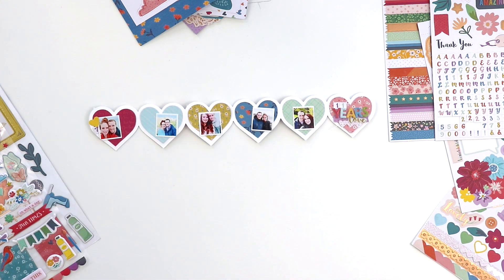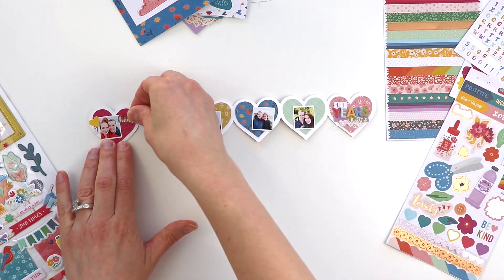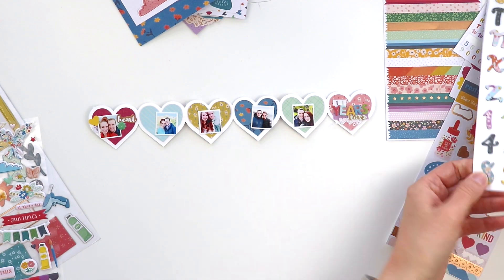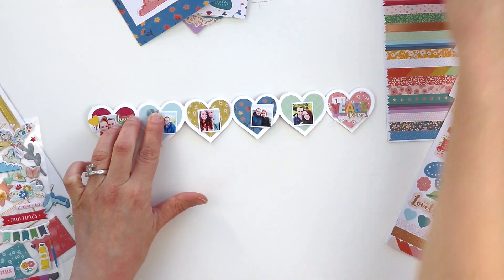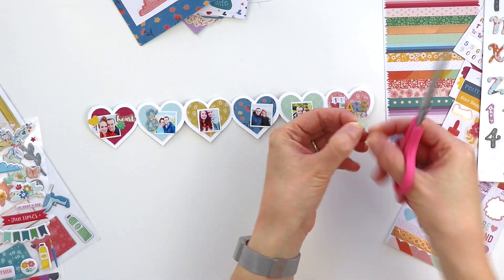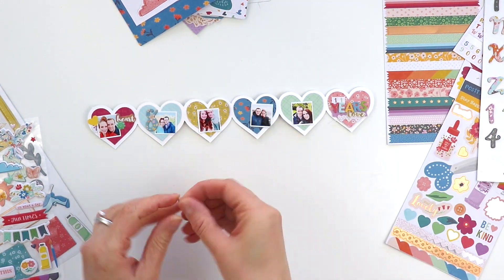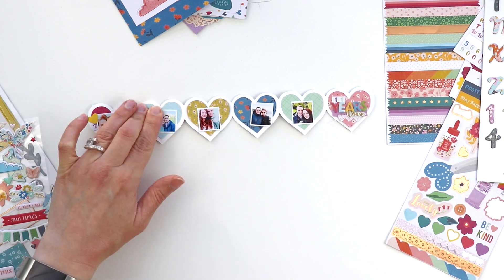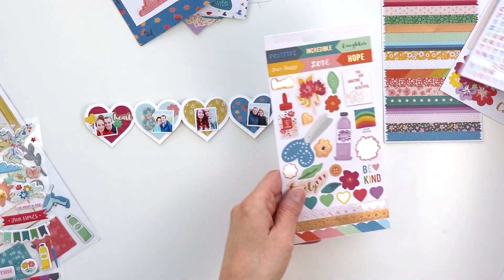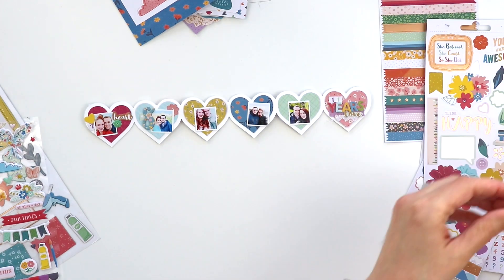These pictures technically aren't even on our anniversary — I just kind of tried to find a picture of us throughout the year, whether it was in January or December. But it's also really fun to see how we've changed, how we've gained weight, lost weight, had children, where we traveled. Point out any one of these pictures and I can tell you where we were and when.